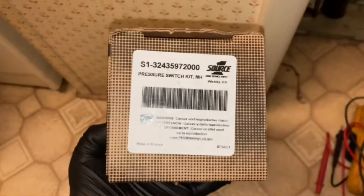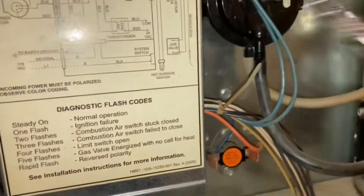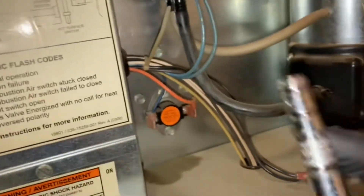Alright, got the pressure switch. Let's get over here and take the old one out.